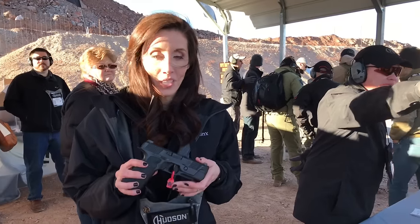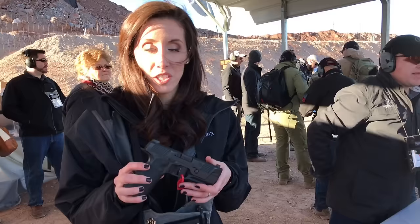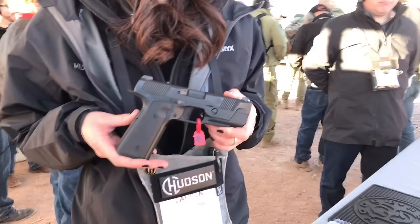Hi, I'm Lauren Hudson from Hudson Manufacturing. This is the H9 — it's our flagship pistol. We're launching this year at SHOT Show 2017.